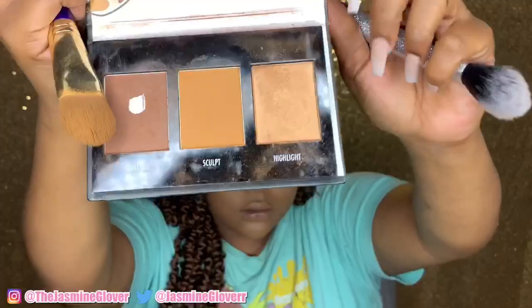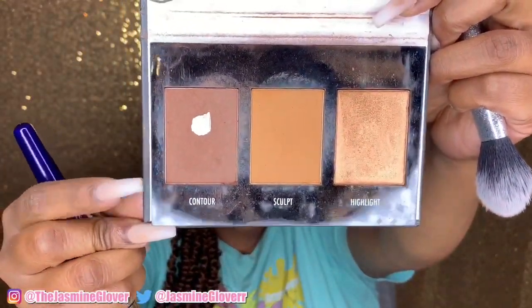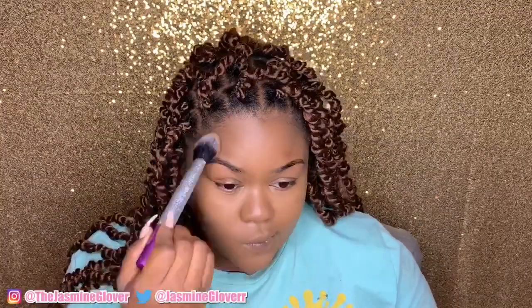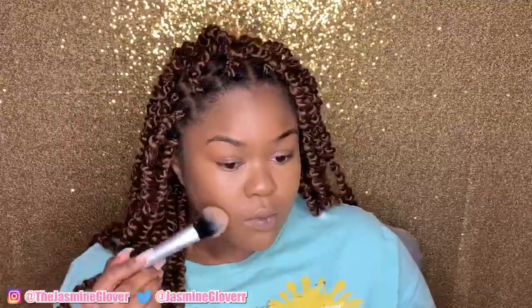Now I'm going into my Black Radiance contour kit. Every Black woman should have this because it's such a good bronze and sculpting color that blends so nicely. I'm setting the cream contour and giving it more depth with the powder. I would pick this powder over the Anastasia cream contour kit any day, but I like to use both to get a nice result.